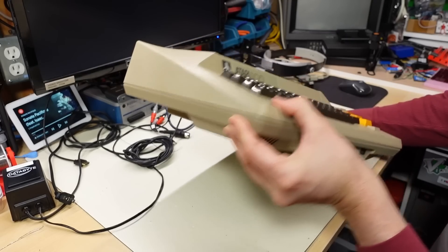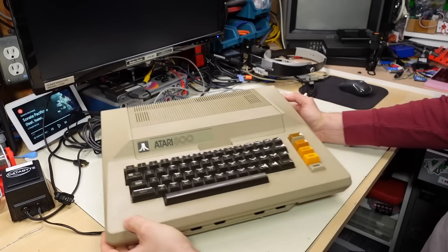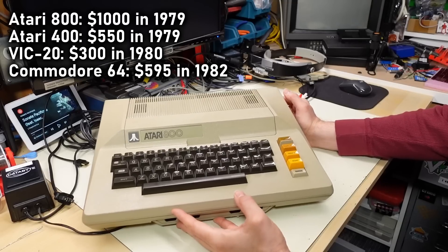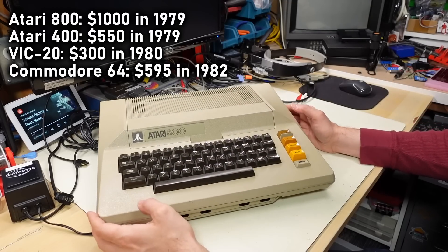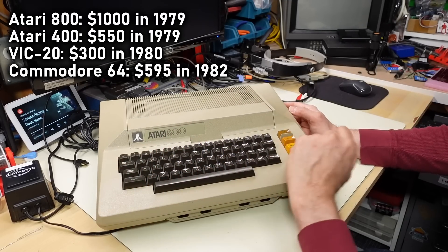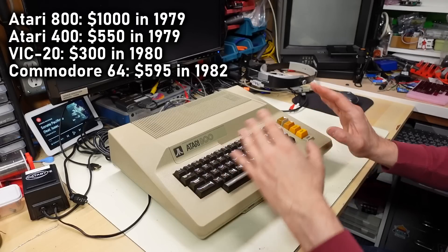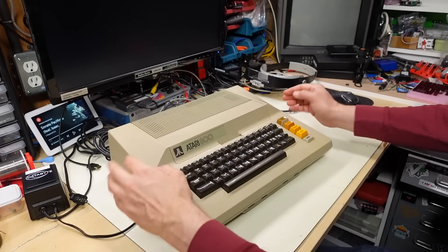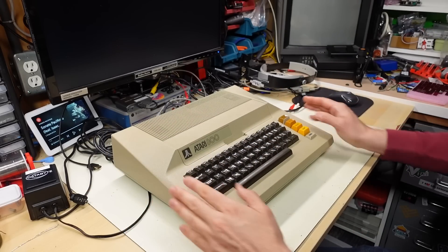From a build quality standpoint, this thing is built really, really well, and I think it was shown in the price — it was pretty expensive. I think Commodore was setting out to undercut Atari with this machine. When we take a look inside, we'll see a little bit about how well this machine is built, but even from the outside the case is really thick and sturdy.